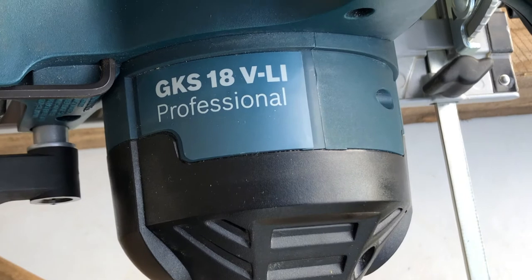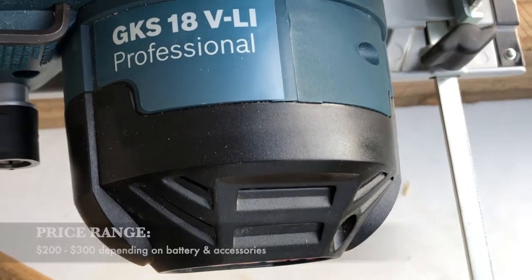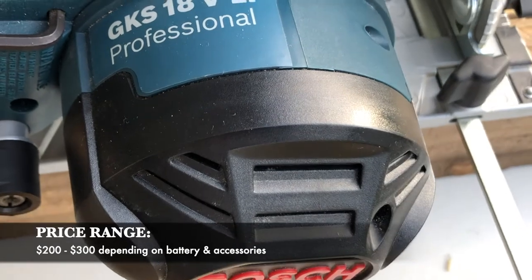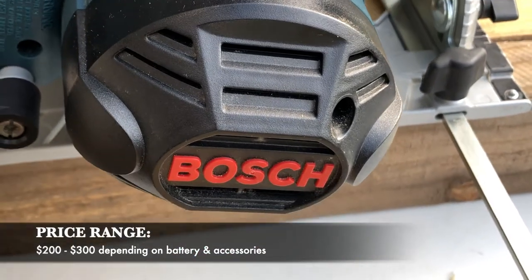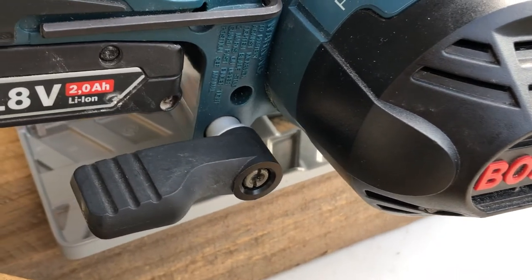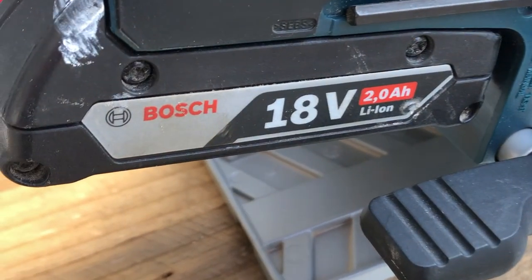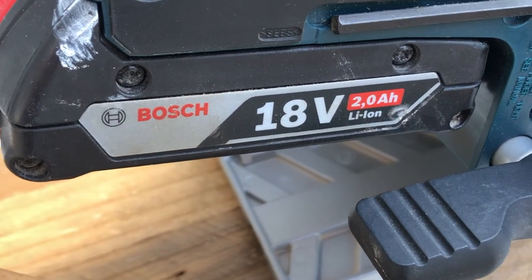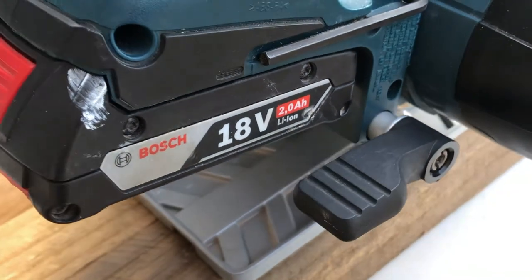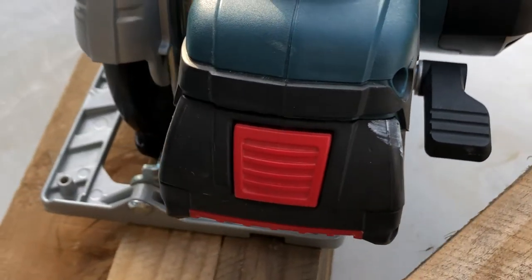A quick overview: this is the GKS 18-volt lithium-ion professional series from Bosch, all the way from Stuttgart, Germany, so you know you're getting a reliable tool. It comes in a sleek design. First off, you've got a quick release latch that allows you to raise and lower the depth of your blade quite easily. It is powered by an 18-volt lithium-ion battery and also has a quick release button to exchange batteries between charges.